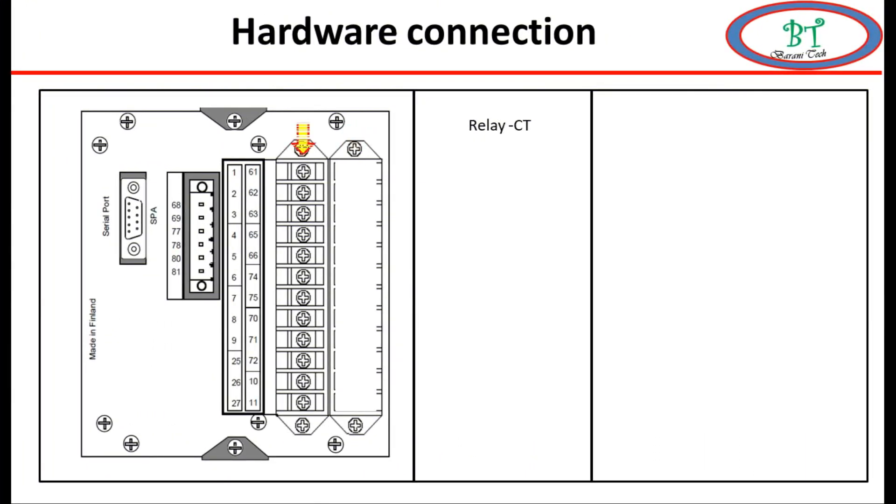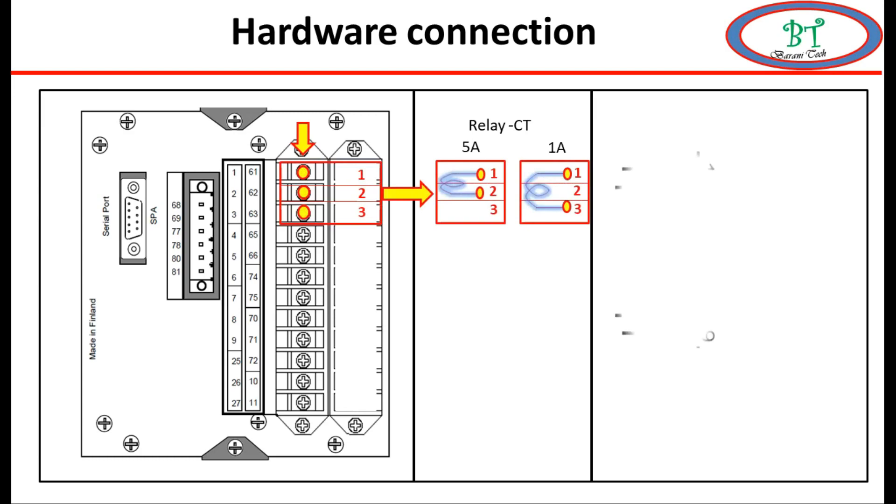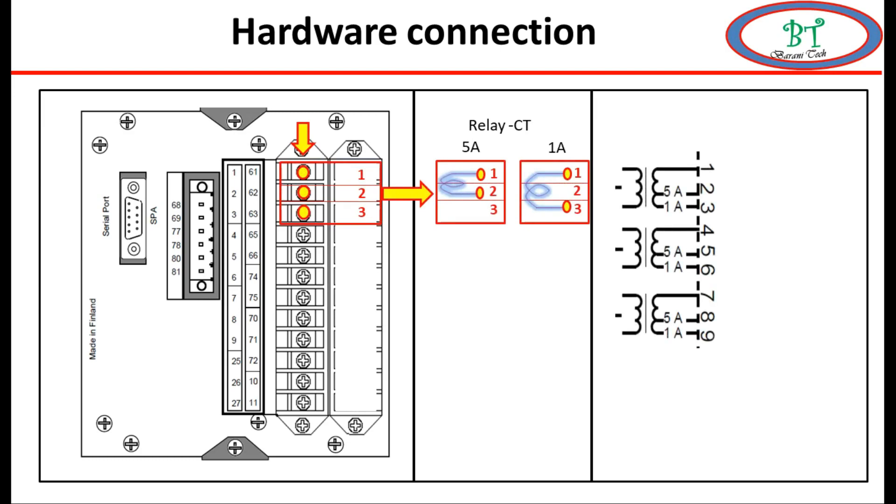Now we go to the second card. This card is fully an analog card, only used for sensing current from the CT secondary. Terminals 1, 2, 3 are the selection for phase CT. The connection using terminals 1 and 3 is used for 1 amp CT secondary from S1 and S2. If you want to use 5 amps, then you need to connect S1 and S2 to terminals 1 and 2. Similarly, terminals 4, 5, and 6 are for another phase CT, and 6, 7, 8 for another phase CT.